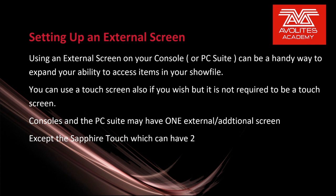You can use a touch screen also if you wish, but it's not required to be a touch screen. Consoles on the PC suite may have one external or additional screen. The Sapphire Touch however can have two.